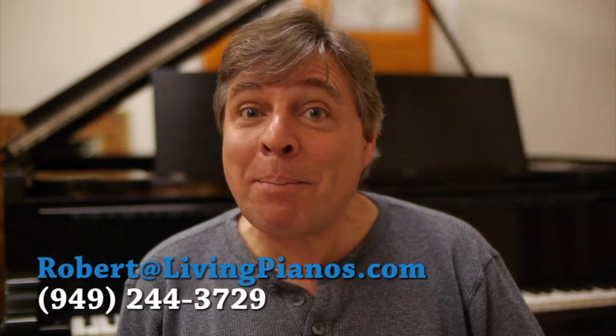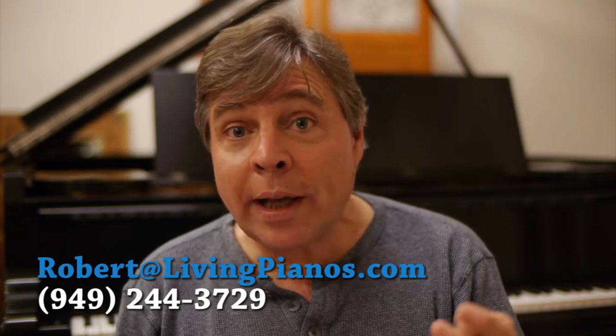Hi, I'm Robert Estrin here at livingpianos.com. Today is the start of a new series, a weekly series of questions and answers. Those of you who've been reading my newsletter probably know that I answer your emails. I decided why not do it on video and make it enjoyable for everyone. Today we have three questions.